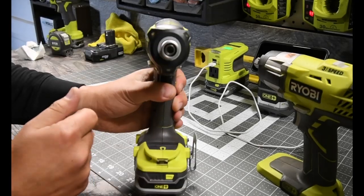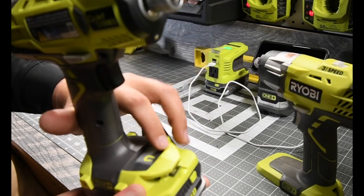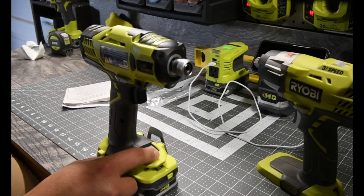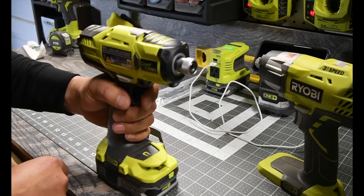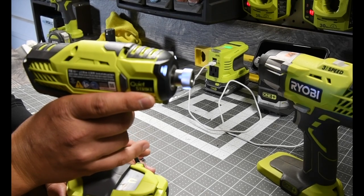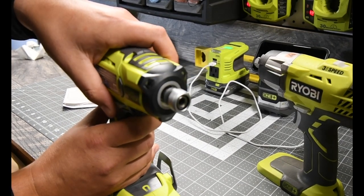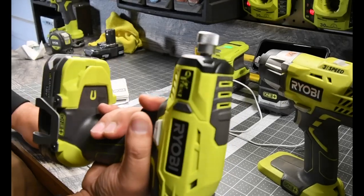It has the three LED system. Just like I said in a previous video, it has the big, full-sized magnetic tray, which should be standard on every single thing they make that has a base like this. There's no speed setting — it's one variable speed. Forward seems to be faster than reverse. Just by the sound, it sounds like it's faster. Let's see what happens when we use it for an impact.